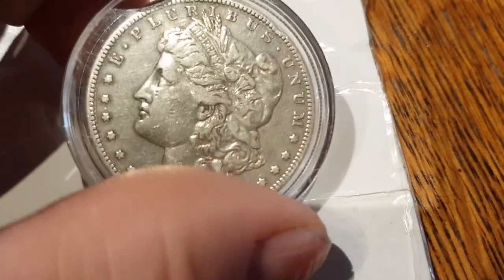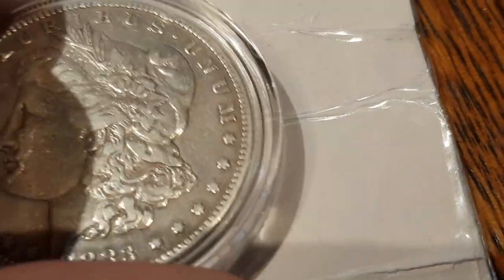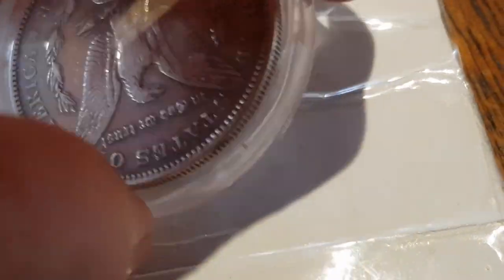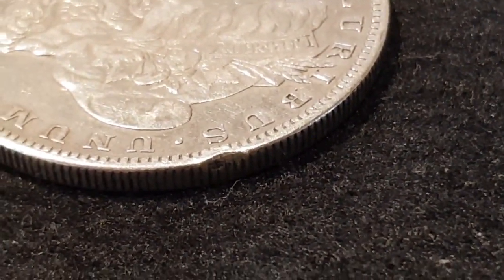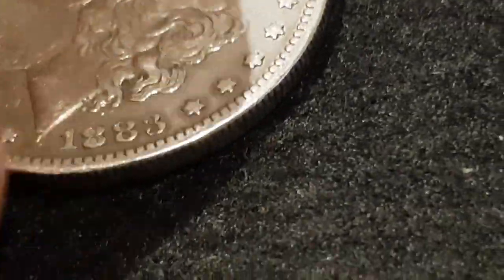Let's get it out of the pack and see. Now, it's not in bad nick considering it's 137 years old. But there is a little dint in the reed. I can't see much else wrong with it, to be honest.